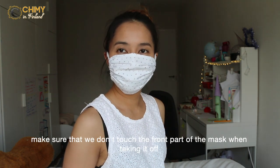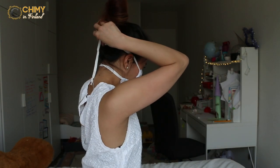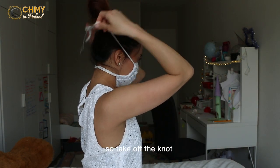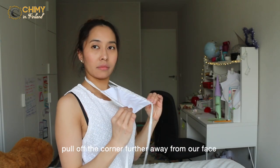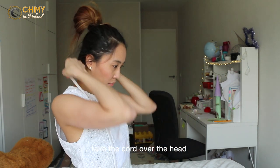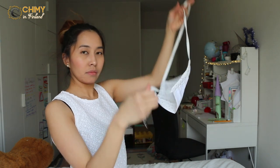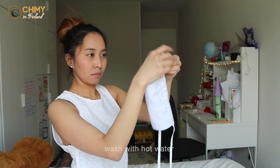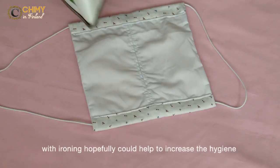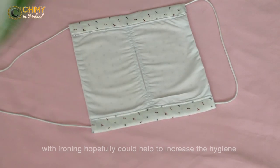Make sure that we don't touch the front part of the mask when taking it off. Take off the knot, pull off the corner farther away from your face, and take the cord over the head — do not bring the mask up over your head. Tie a knot on the tips of the cord during laundry. Wash it with hot water, and ironing can help increase the hygiene of the mask.